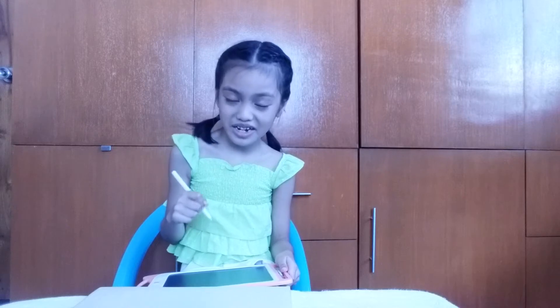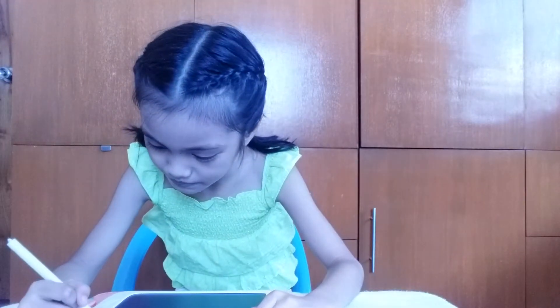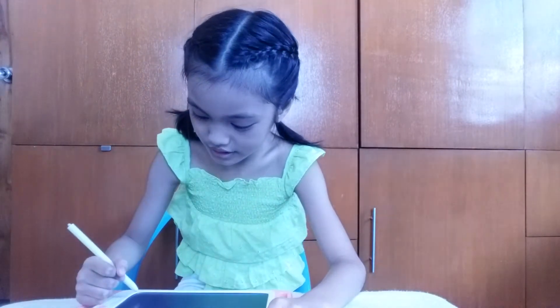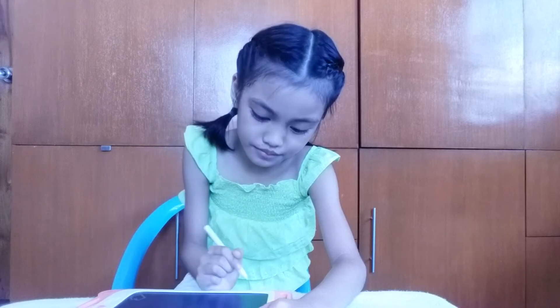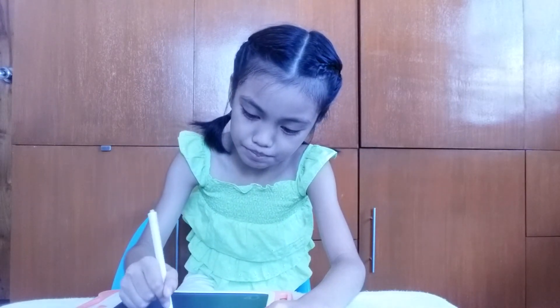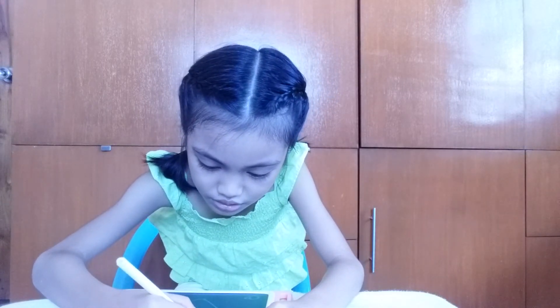Let's go start drawing. I'm gonna draw a cat named Mimash. Hearts over here, the sides, and a big heart in the middle. Draw a mirror up here.